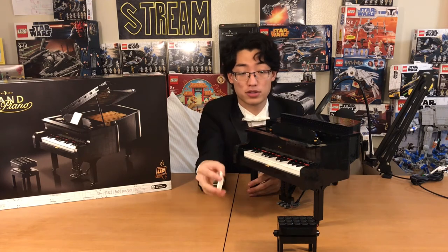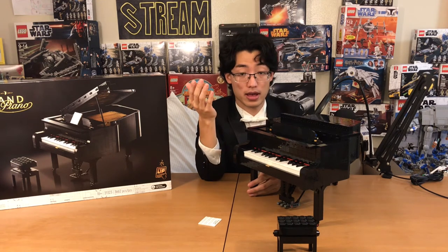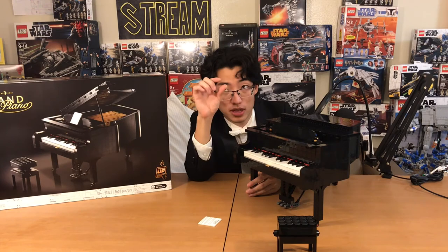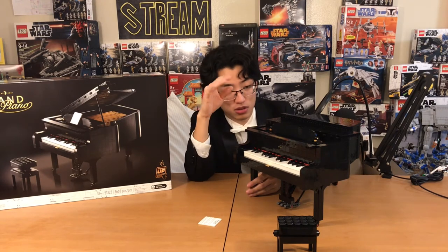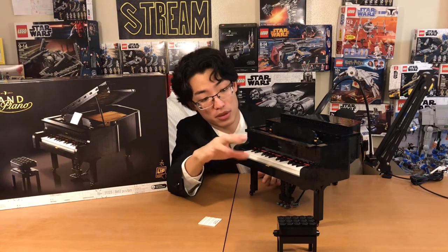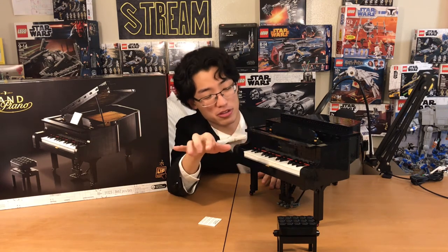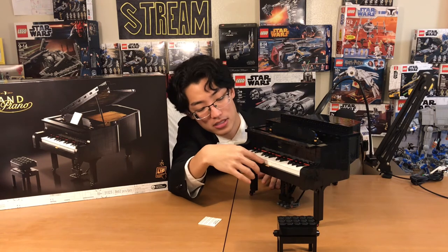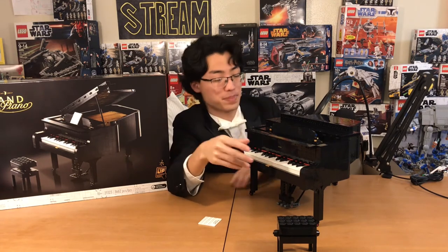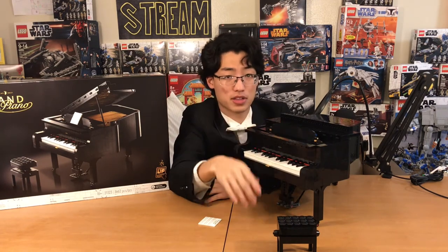Then there is the player piano feature, where on the same app you can go to 'listen' instead of 'play.' You pick a song, and when you play it, the Technic design I showed you when I took the keys out — the gears turn, and because they're varied in position, random keys will start playing so it looks like someone's playing the piano. But the keys do not line up with the music — it's just on repeat of the same algorithm. It's not an actual player piano where the keys actually move as they're supposed to. It's a simple Technic function that Lego added, which I think is nice. There are quite a few songs on the app for you to listen to.